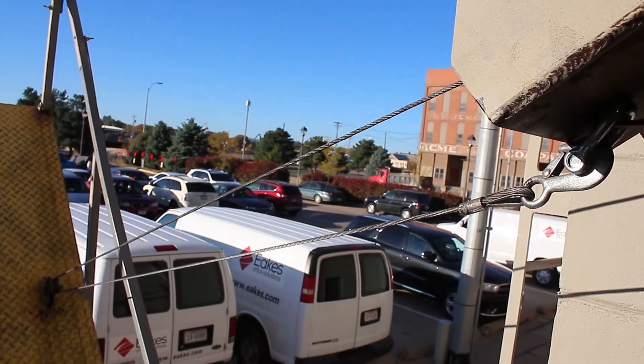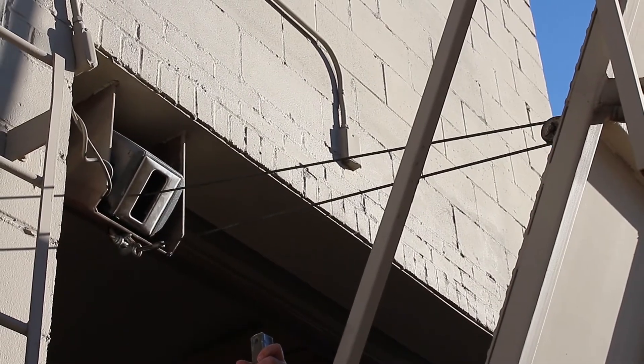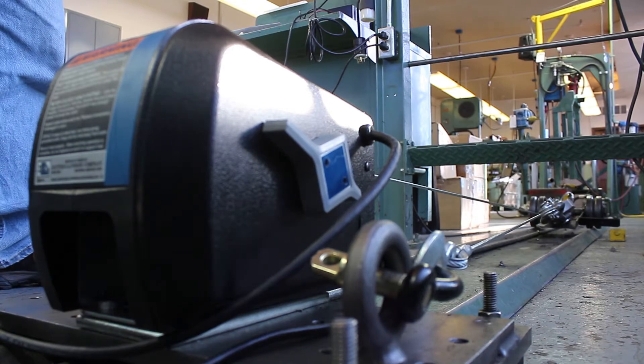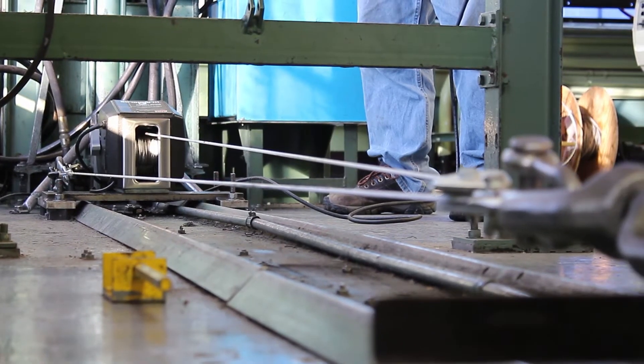Keep in mind that because the load is double lined, it will take twice as long to pull or lift your load, and you will be using twice as much cable. A simple and built-in way to help your winch move heavier loads when needed — that's the Dutton Lainson difference.